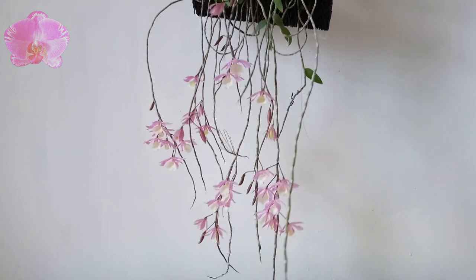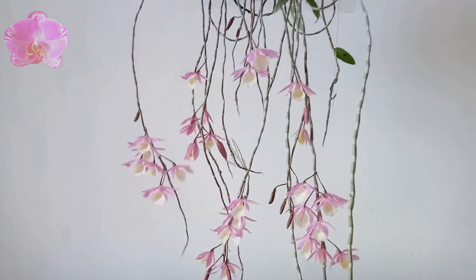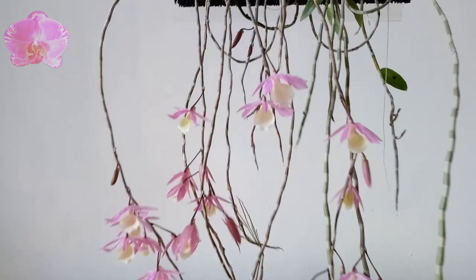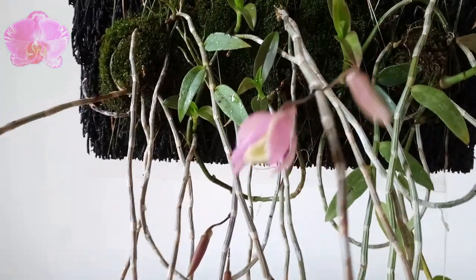Hi everyone, today we are going to see my Dendrobium aphelum. I'd like to call it its old name, Dendrobium piolati, to distinguish it from another Dendrobium aphelum with longer pseudobulbs and pale flowers.